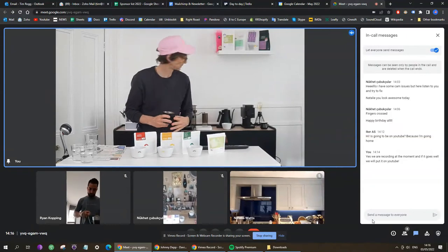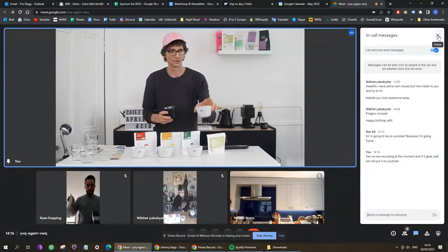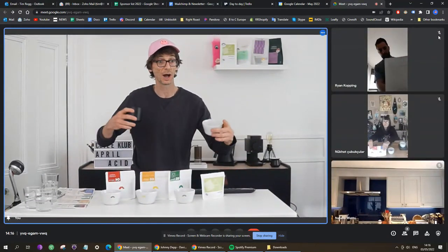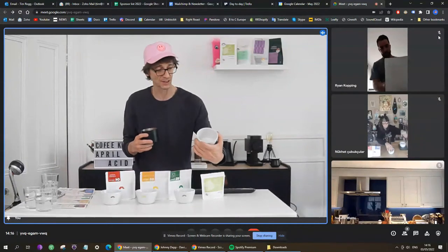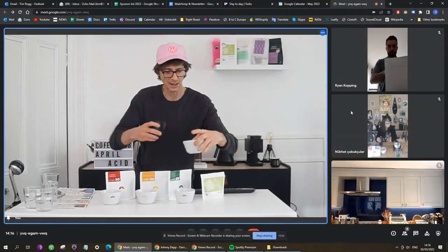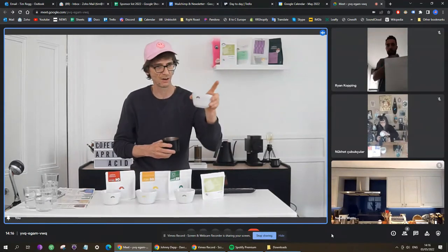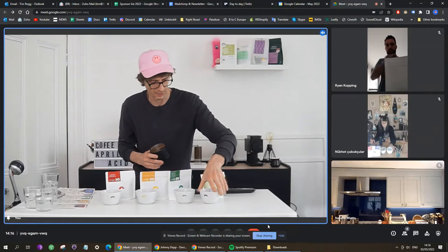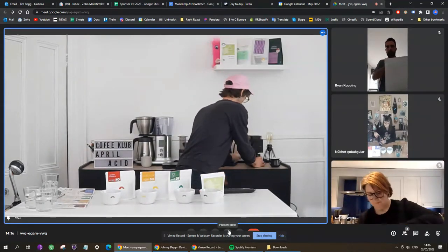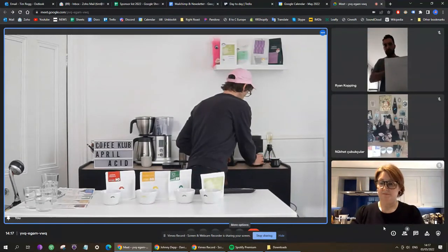Terrific dry aroma! I'm using our Right Roast cupping bowls — if you're ever interested in a really good cupping experience, I recommend these cupping bowls. They've got four colors on them: blue, red, yellow, and green, so you'll never get the coffees confused. I've poured number one into the blue one, so I'll always know that's number one. Now coffee number two.